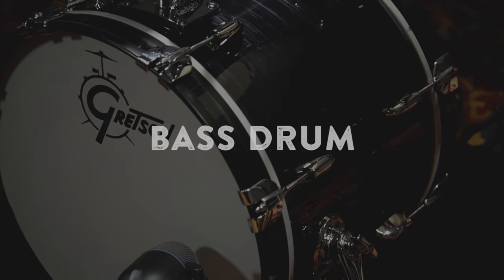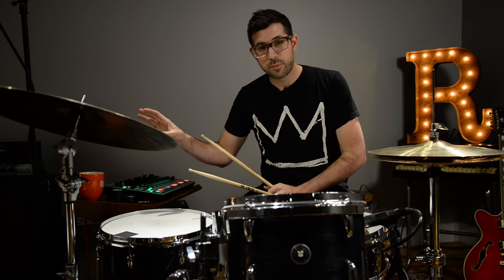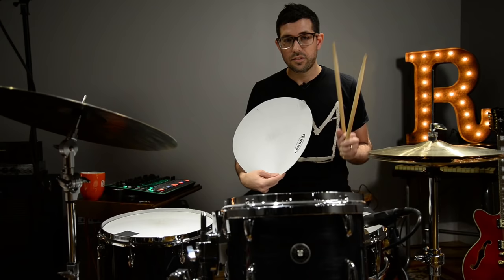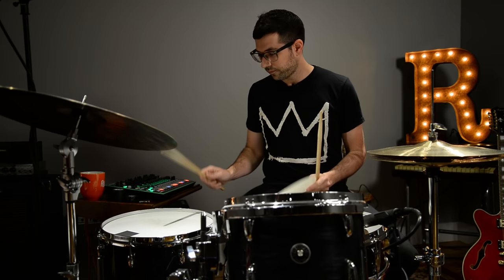So moving to the bass drum, what I like to do is use the floor tom as either a second bass drum sound — which is often what you'll find in a drum machine, multiple bass drum samples — or try to make it as close as you can so it could appear to be the same sound. So we'll take the head that we had on the snare drum and put it on the floor tom. This is without the head. And then this is with the head.